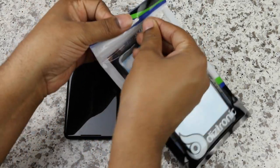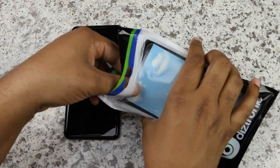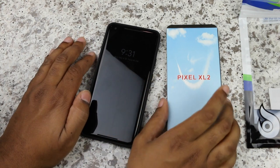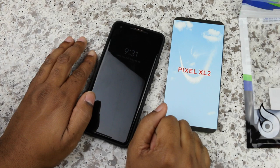This is Dave from Tech Refresh. Today we're looking at a Diztronic TPU style case for the Google Pixel 2 XL. Quick note before we do a tour around the case — even the company Diztronic feels like it should be called the Pixel XL 2.